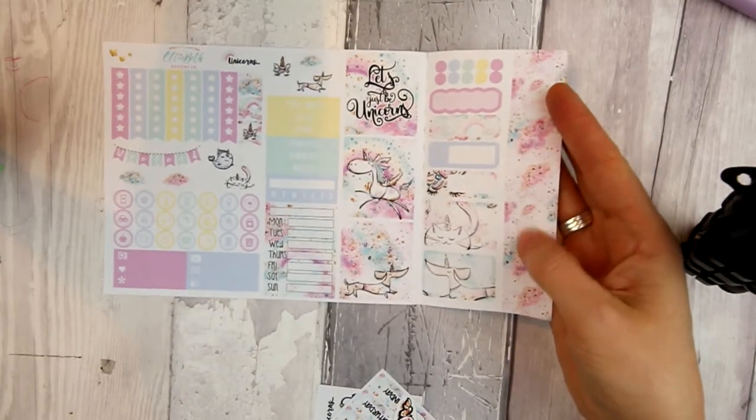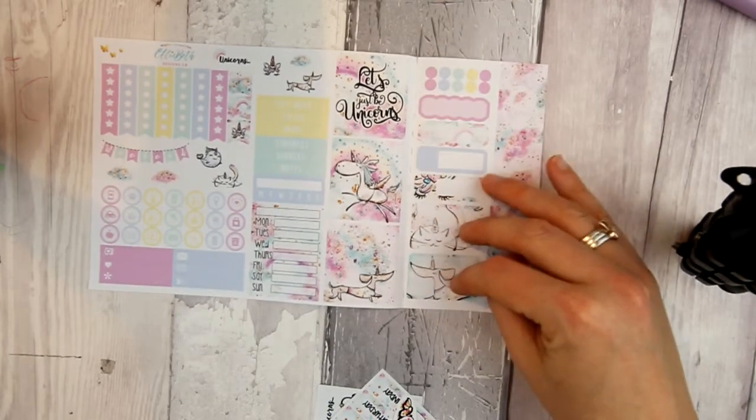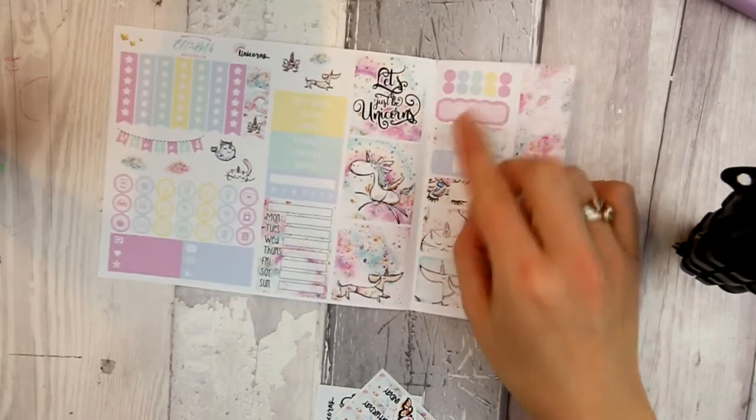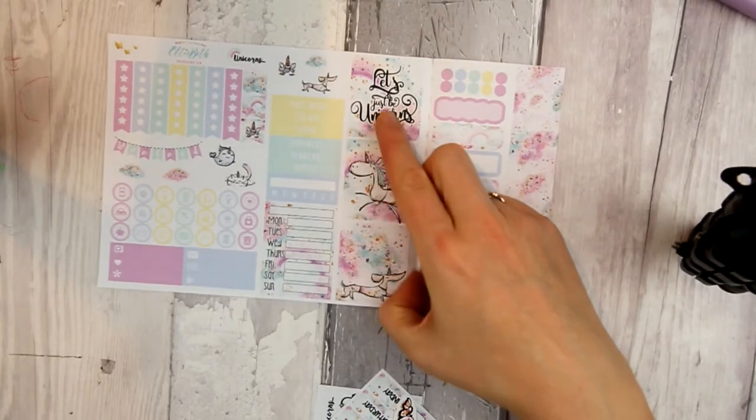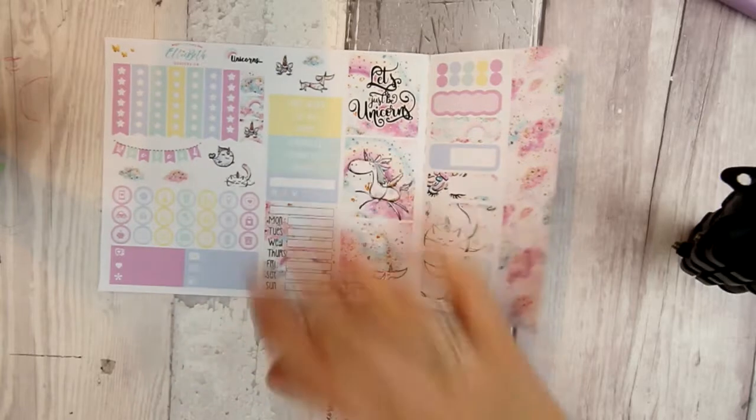This is the tiny kit and it has lots of little strips of washi here, half boxes, quarter boxes, scallops, little stickers, some decorative boxes, some decorative stickers, a weekend banner. I love it. It's perfect.